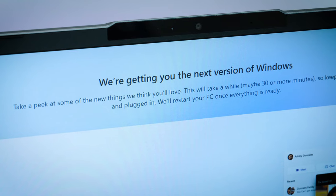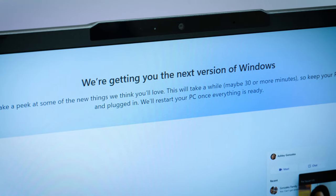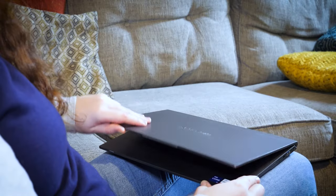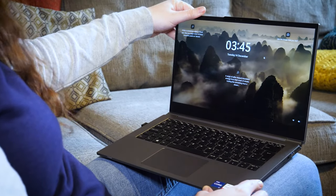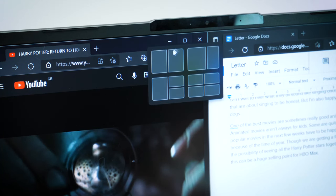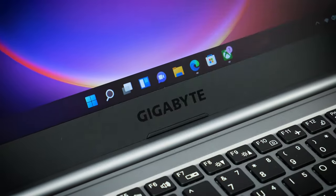On boot up, you'll find it gets straight into downloading and installing the new Windows 11 operating system, meaning you get instant access to the new way of enjoying Windows tech before you even get into the setup stages. I quite enjoyed all of the new features that this new system had to offer — the home bar at the bottom was much more app friendly.